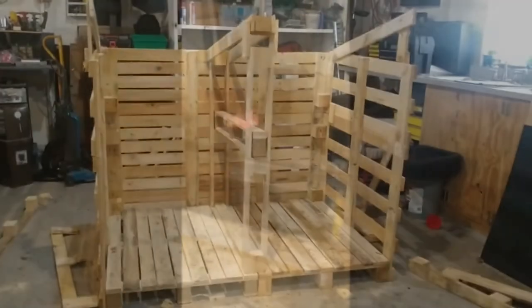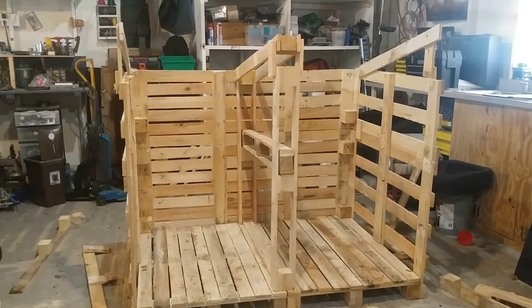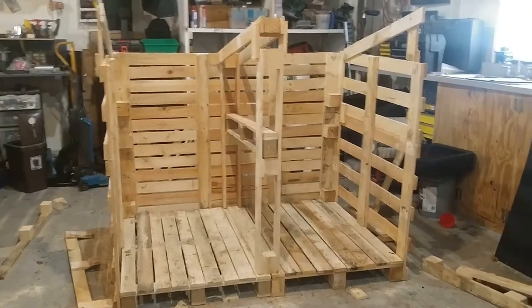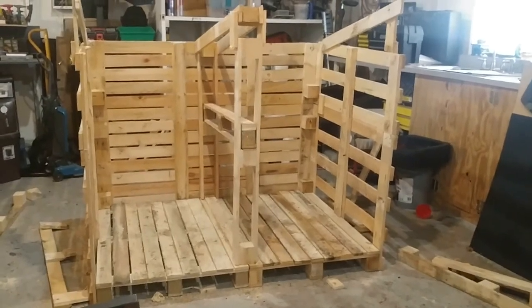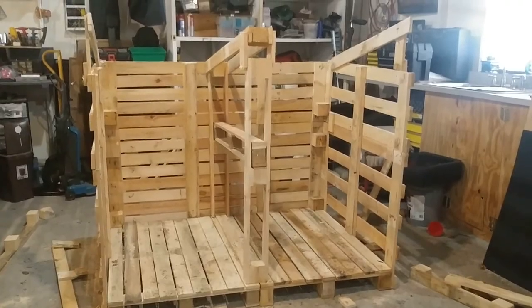Here's where I'm at now: I've got the sides on and the middle brace in. I still need to make the roof and then a couple of doors for the front. I haven't decided yet whether I'm going to fill in the gaps on the sides — the roof I'll just leave open for ventilation. But the roof will be the next step, and then the doors.